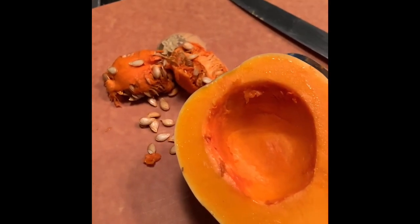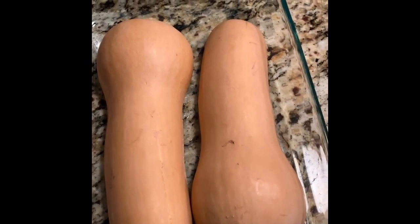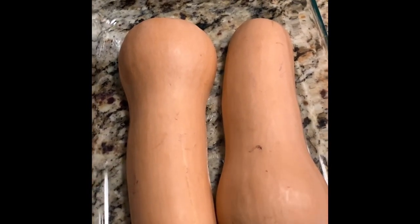I've gutted my butternut squash and I'm putting them in my tray, cut side down. I'm going to put some water in here with it, and on the smoker it goes — 90 minutes until it's fork tender. Right now there's very little give, but later they'll have a nice give to them.